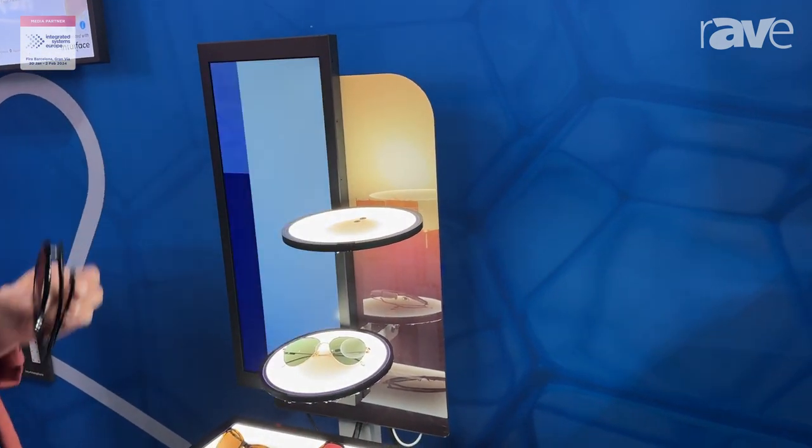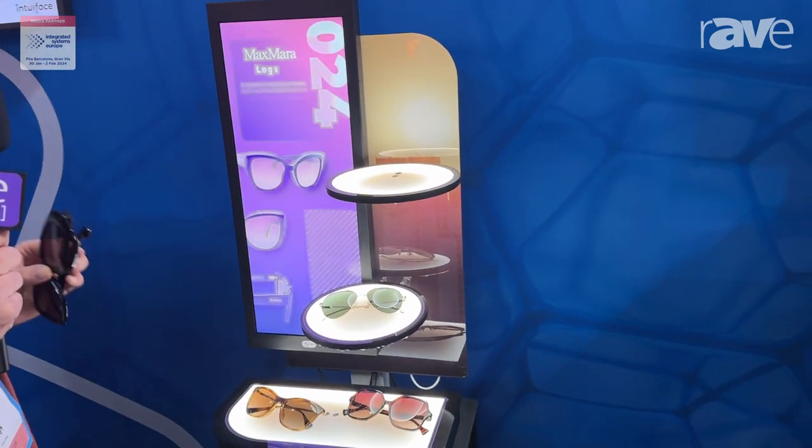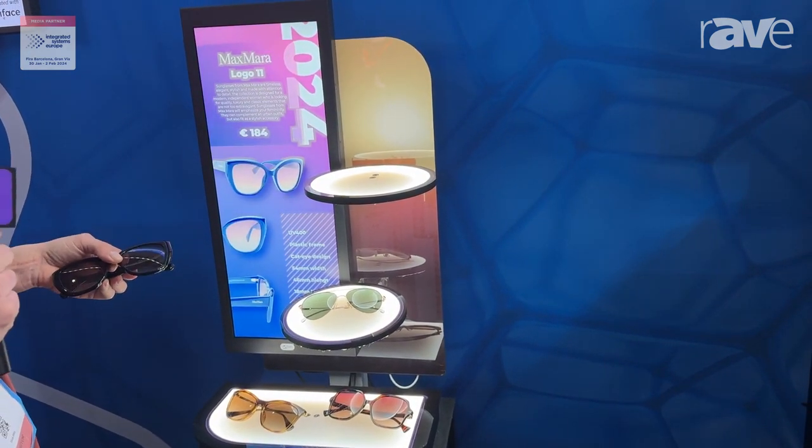The same happens if I lift up a different pair of glasses, and the way that this works is because of the difference in the weight of each of these sunglasses.